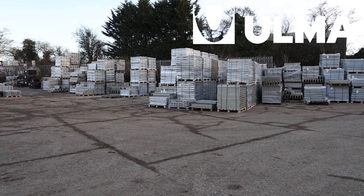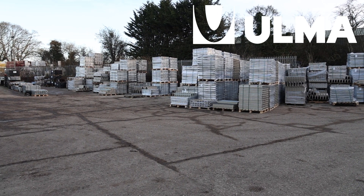What brand or range of channel drain does DrainFast stock? We stock Ulmer, which is a cost-effective alternative to the main brands on the market — excellent value for money with a very wide choice. And is it all in stock and available next day? Yes, that's right.